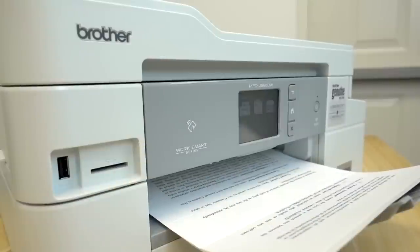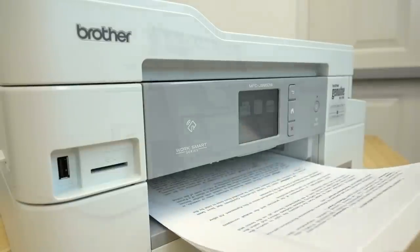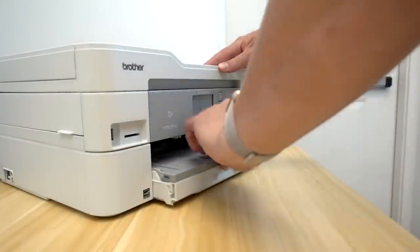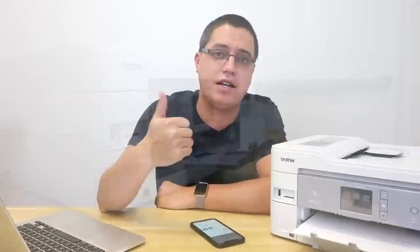How fast does this printer actually print? This Brother printer prints up to 12 pages per minute in black and white and 10 pages per minute in full color. It accepts up to 150 sheets at a time, plus a one-sheet bypass tray. Last but not least, this Brother printer does include a built-in SD card slot and USB port, so you can plug and play, and print and save directly.